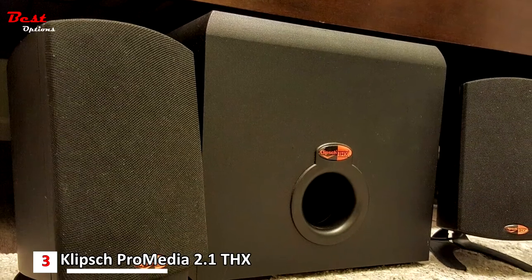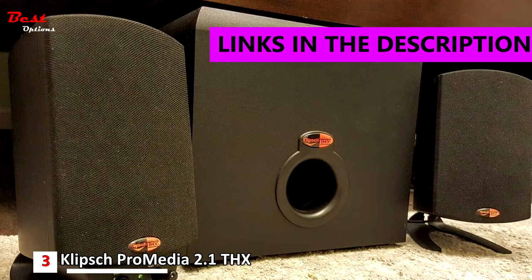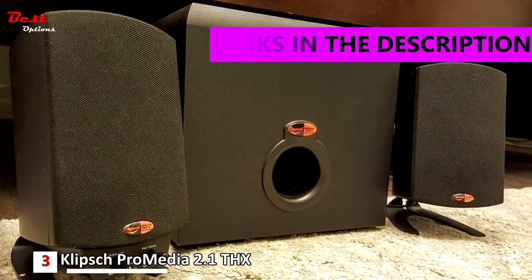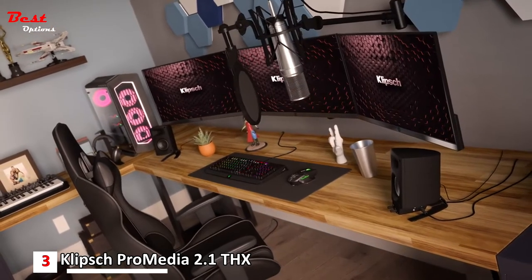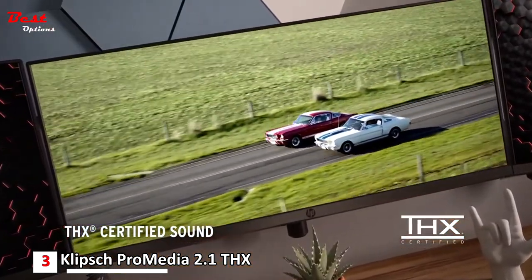The third product on this list is the Klipsch Pro Media 2.1 THX, priced at around $145. If you're in the market for computer speakers that come bundled with a subwoofer, the Klipsch Pro Media 2.1 THX is quite a bargain. The audio quality is impressive, with a wide soundscape that allows you to hear subtle nuances in songs.